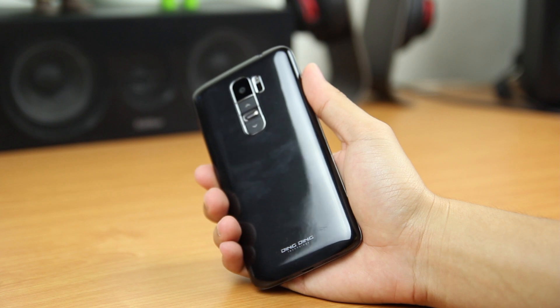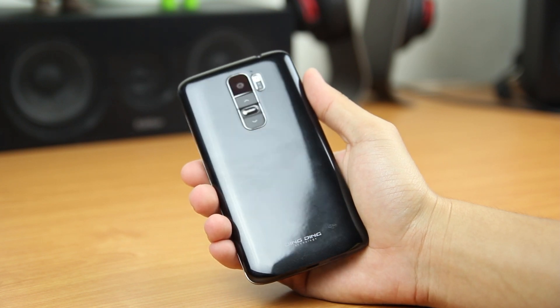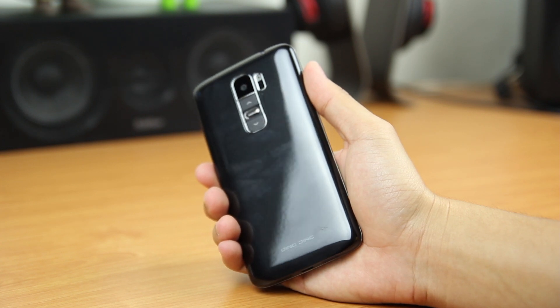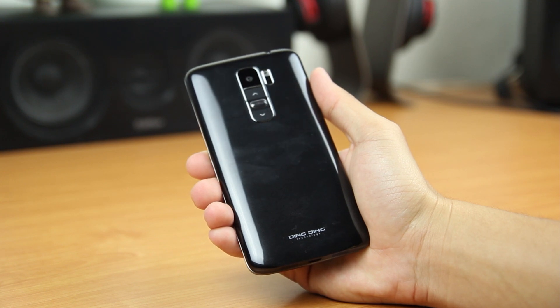My first impression of this phone is the design itself — it looks identical to the LG G2 smartphone. In terms of specs, it is not as high-end as the LG G2, but considering the price, it is totally bang for your money.